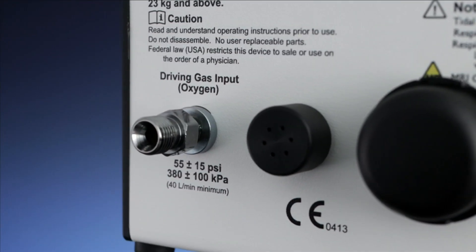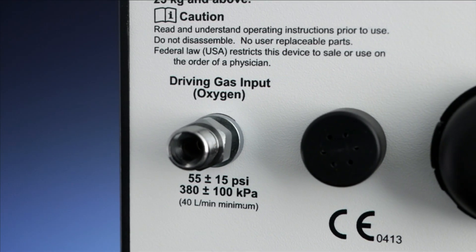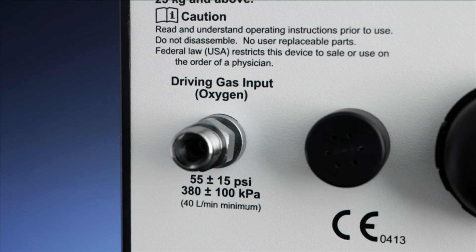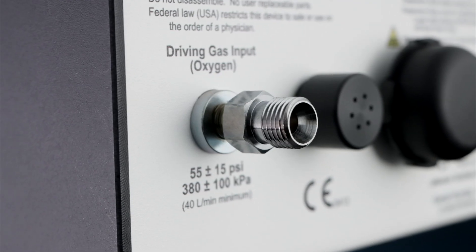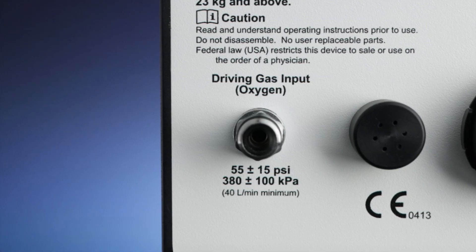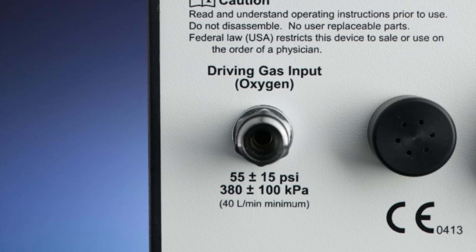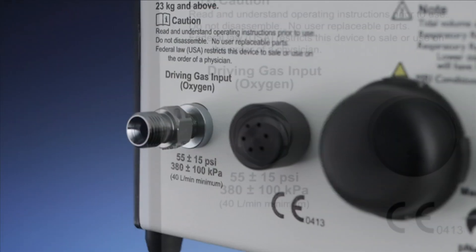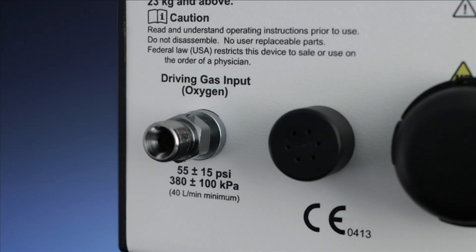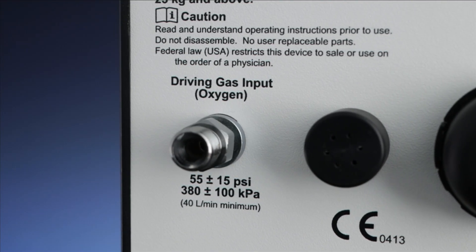Driving gas input connection. The first item on the rear panel is the driving gas input connection. Keep in mind the Newton A does not require electricity or batteries. Instead, the device runs on the hospital's high flow oxygen source or portable compressed oxygen cylinder and requires 55 psi with a minimum flow of 40 liters per minute. Always ensure that the gas supply line is secure and operating at the proper pressure. Note that when the gas is first connected and flowing, the ventilator will alarm — this is normal. The ventilator will begin to function at the preset values.